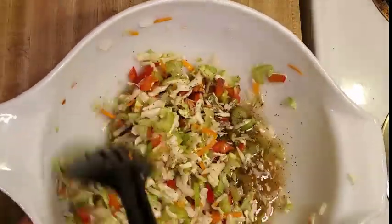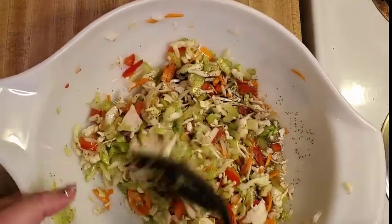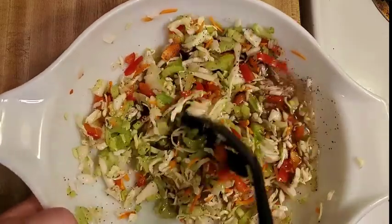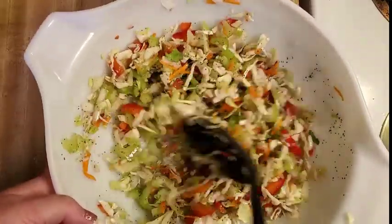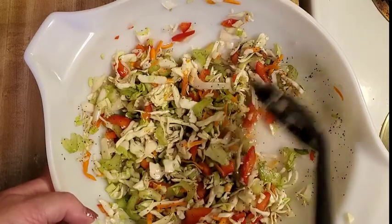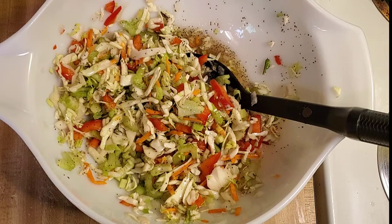And then give this a taste and adjust your seasonings. If you want more salt, more pepper, or if you want to add some heat with some red pepper flakes, you can totally customize this. But this slaw is super easy to make and super delicious. I hope you give it a try. I'll link the recipe down below so you can get the exact measurements.